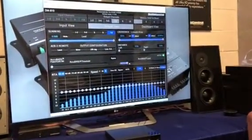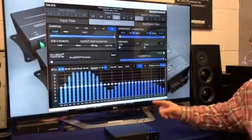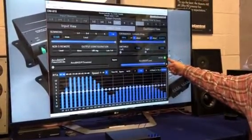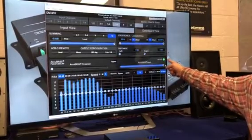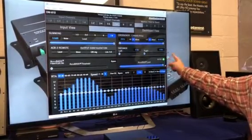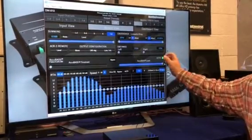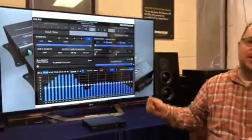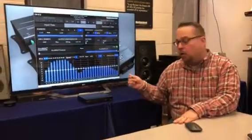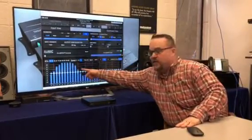That's how much AccuBase will boost. The nice thing about the DM software is that it has an active light that tells you when AccuBase is active. All of our future products will have an LED to show when AccuBase is active. On the LC2i and LC7i right now, you're going to have to do it with an RTA or by ear.